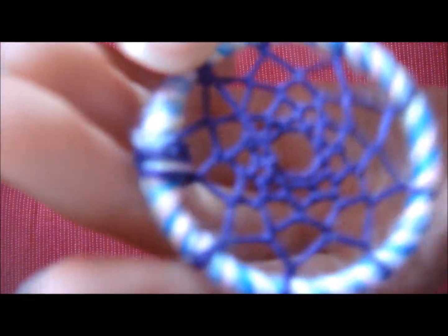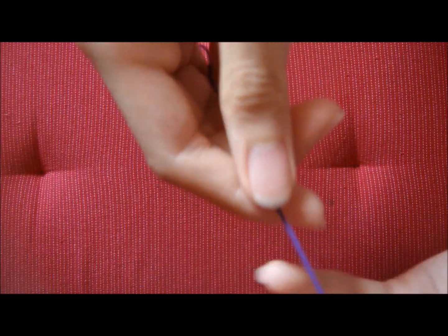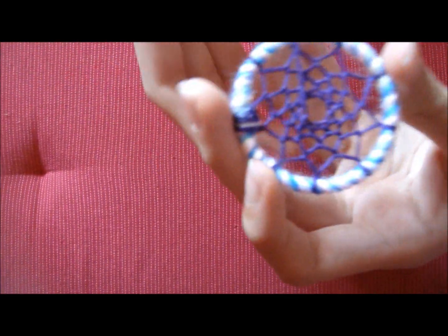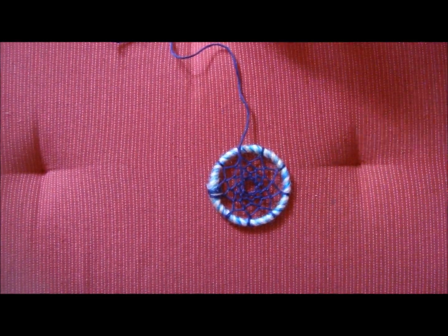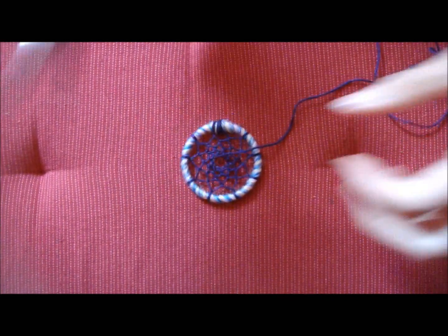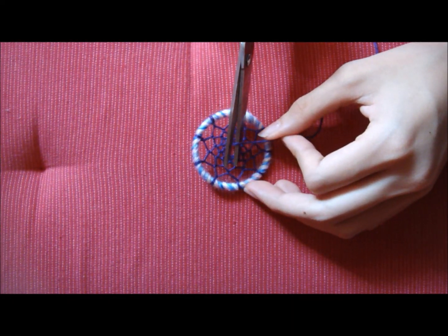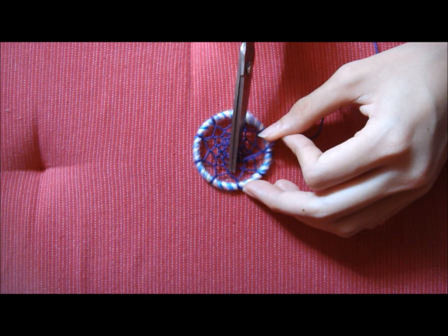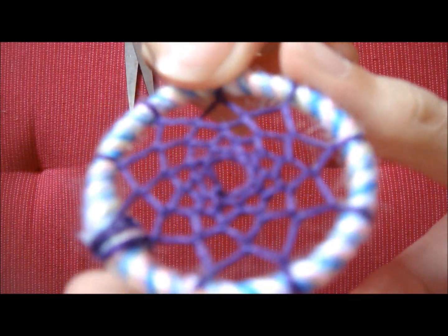After I tie a knot here, I can see that knot there. As you can see I have a lot of excess left, so I'm just going to take a pair of scissors and cut, leaving maybe an inch of string. You don't want to cut too close to the knot. So I'm just going to cut it off, and as you can see I have a little bit of string left there.